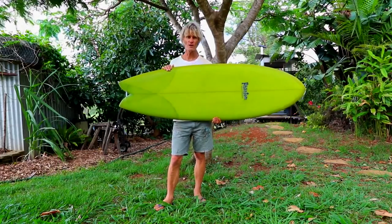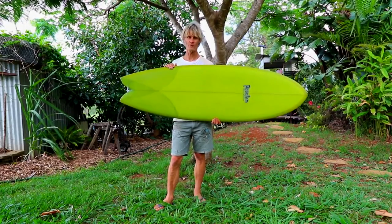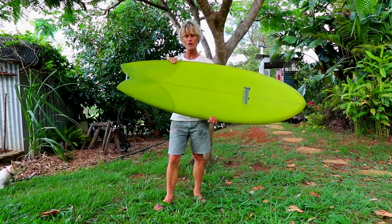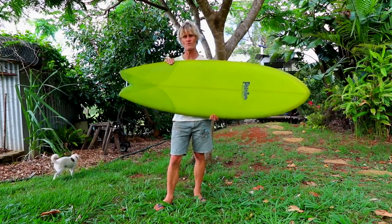Hi there, I'm Chris Garrett from Phantom Surfboards and I'm coming to you today from this beautiful tree out here in the garden. But what I really want to talk to you about is not my gardening habit but my surfboard that I've just made for a client of mine in WA.